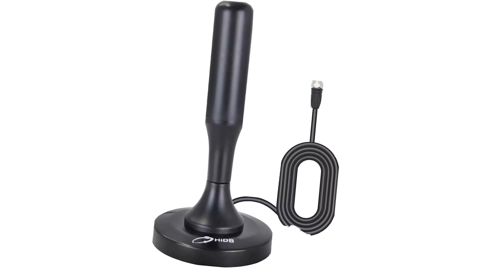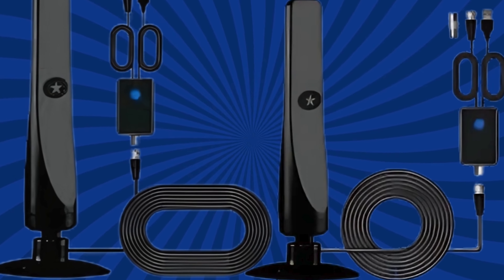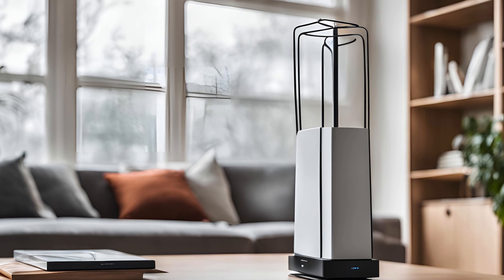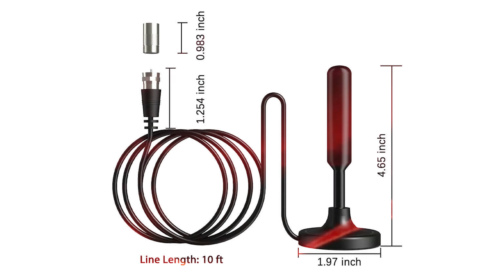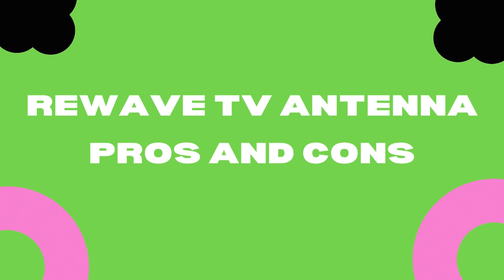So if you're like me and tired of those insane cable bills, the ReWave TV Antenna is definitely worth considering. And right now, it's available at a huge discount — 75% off. Plus, you get a 30-day money-back guarantee, so there's really no risk. If it doesn't work for you, just send it back.